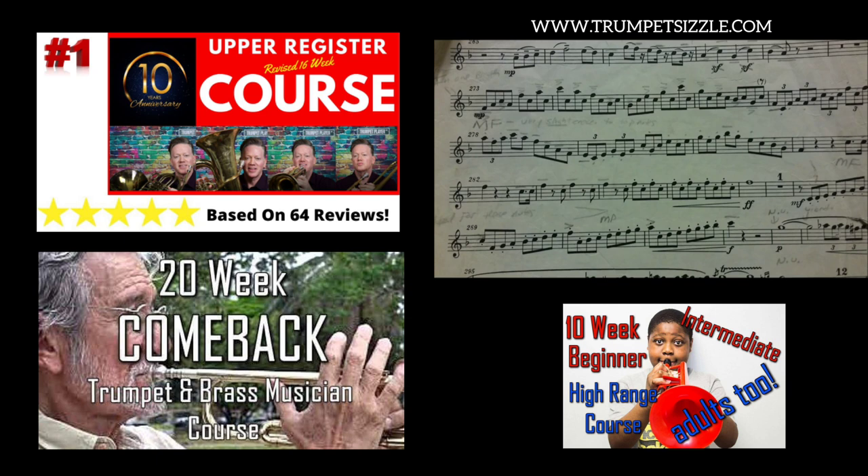Here we're looking at near the very end of the first movement of the Hummel Concerto. If you play the Hummel Concerto on an E-flat trumpet, it's a million times easier, but you will see a lot of people play it on their big horn. Some of the stuff I'm going to be playing goes up to a high C on the B-flat trumpet, or concert B-flat.